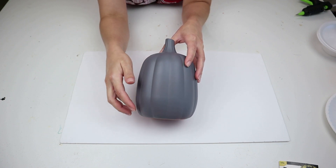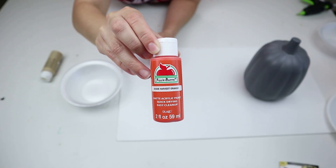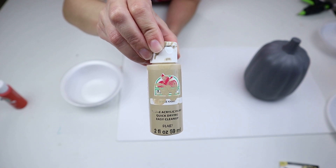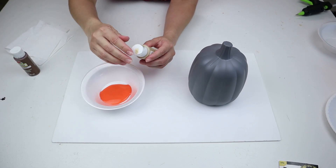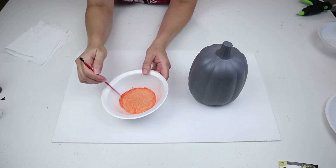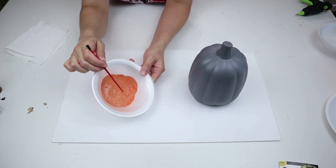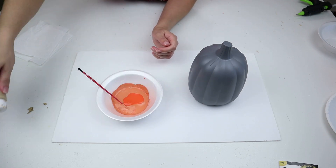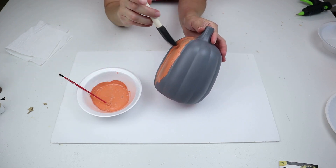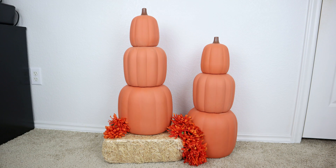I used a gray matte primer, and then the colors I'm mixing together to make my terracotta look are this harvest orange Apple Barrel craft paint from Walmart, and also this tan, beige paint called khaki, also Apple Barrel from Walmart. I just mixed them together until I got the color I wanted — basically more orange than tan — but depending on the look you want, you adjust how much tan and orange you use.